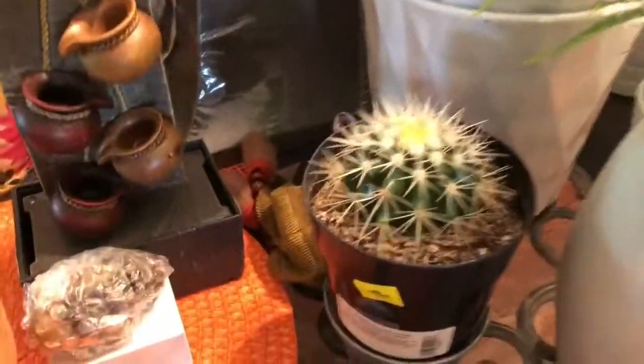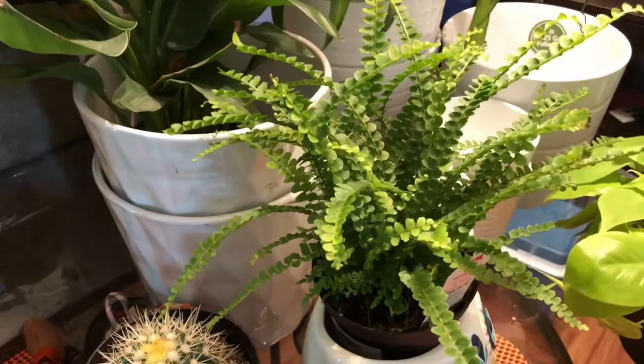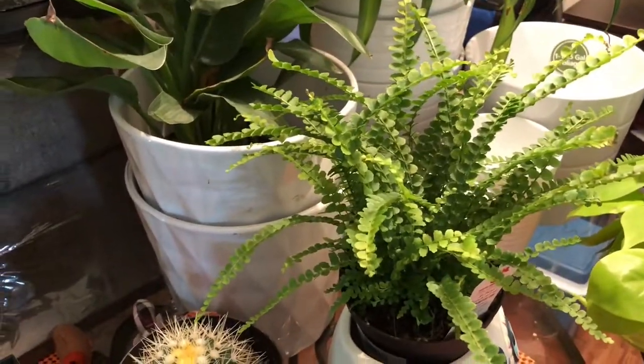And then my husband picked out this cactus yesterday for $3. And I found a lemon button fern for $5 — she's in good shape, too.